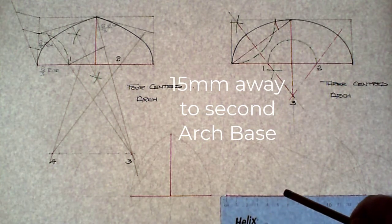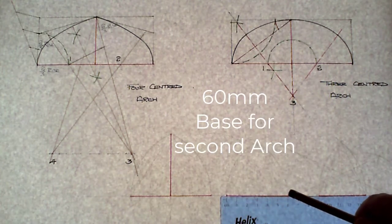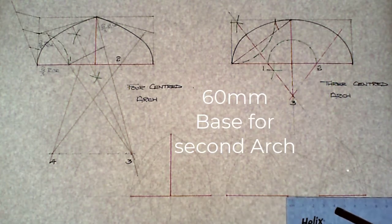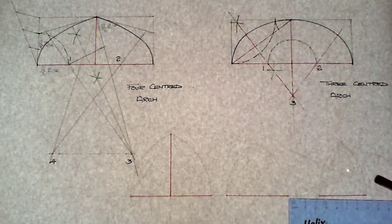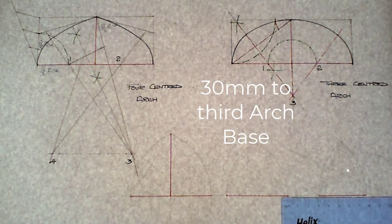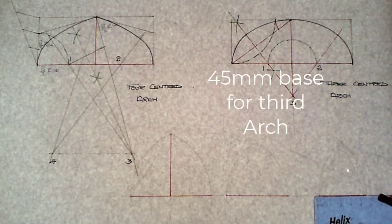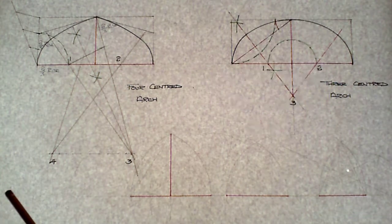Moving away from that first arch base 15 millimeters, the base of the second gothic arch is going to be 60 millimeters. Then moving away 30 millimeters from that, the third arch base is 45 millimeters in length.